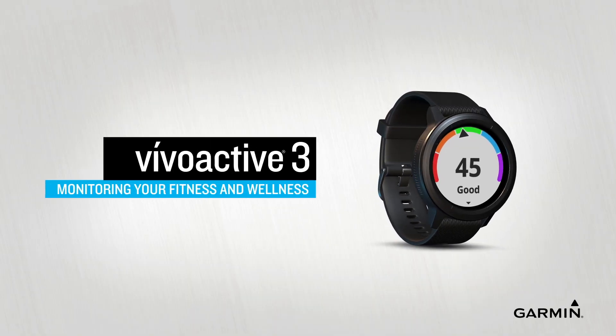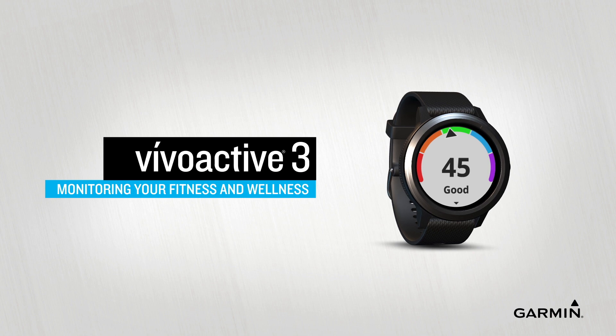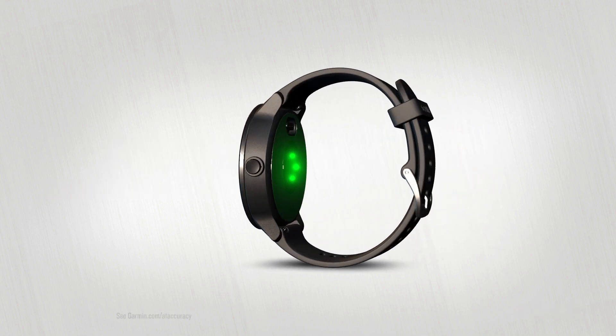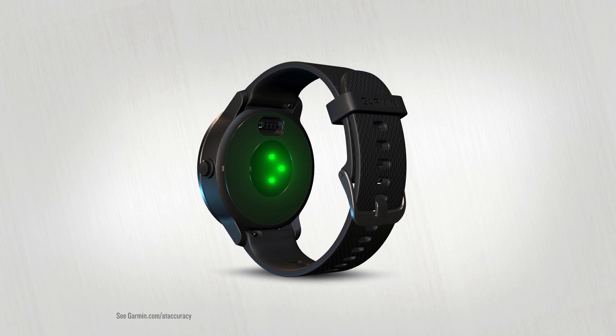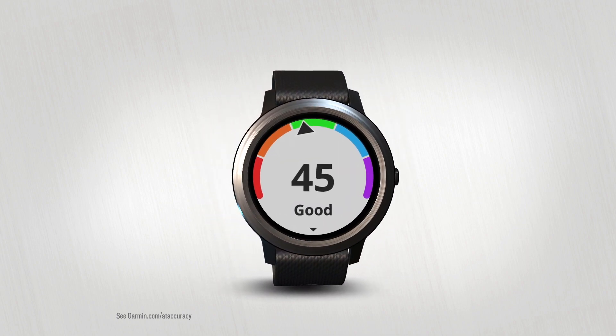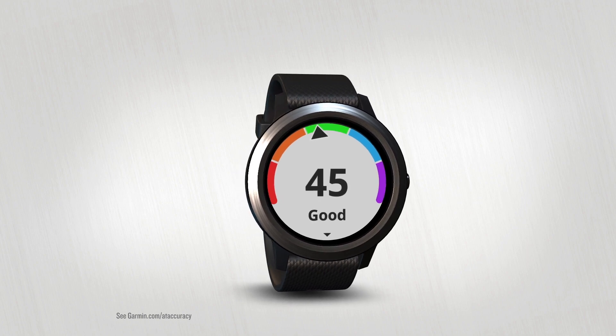VivoActive 3 makes it easy to monitor your fitness with VO2max. By analyzing your heart rate, which is measured at your wrist, the device learns more about how your body performs. More specifically, it calculates the maximum rate at which your body can bring in and use oxygen.